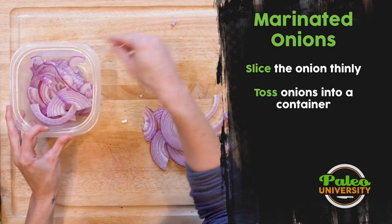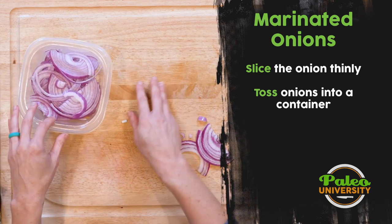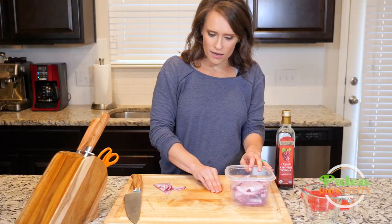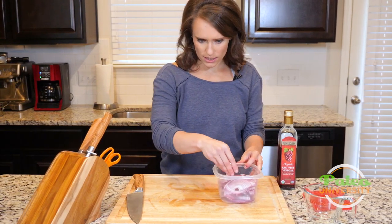I'm just going to toss these onions in here. If I was using herbs or garlic or bay leaves or black peppercorn, any of those things, I'd add them in with the onions at this point.